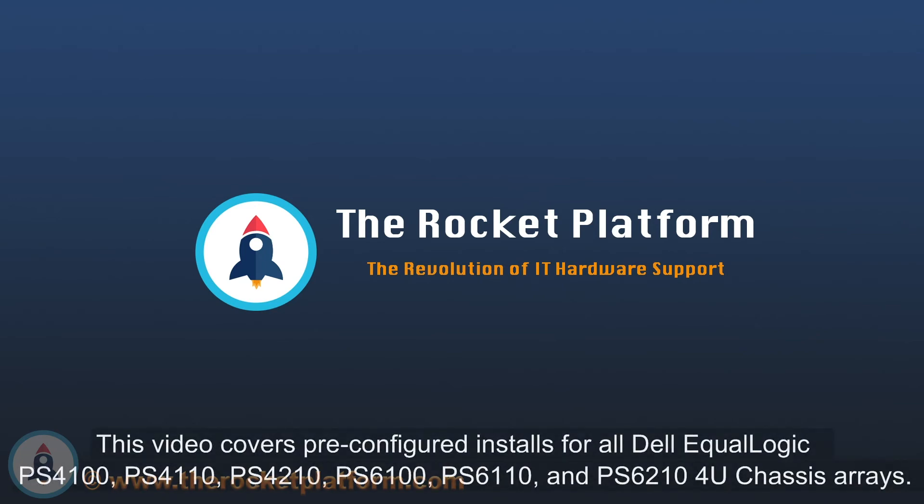Welcome to TopTownUSA, home of the Rocket Platform. Please follow our installation procedures and be sure to use appropriate ESD standards and techniques throughout the installation process.